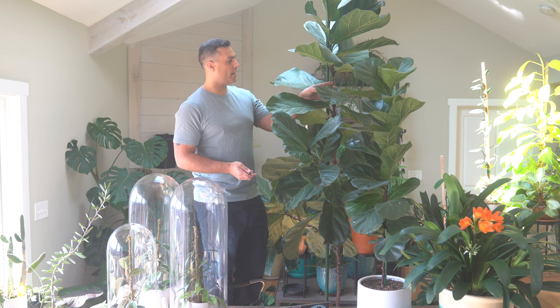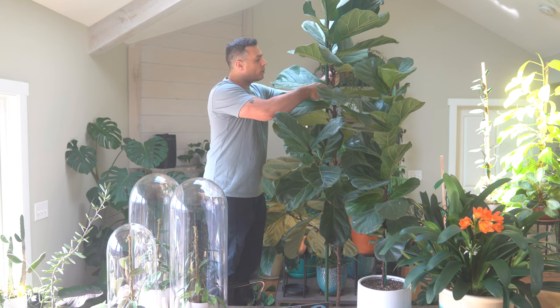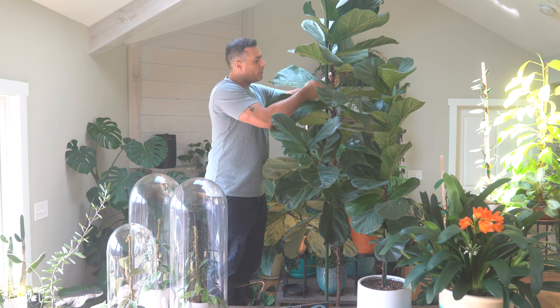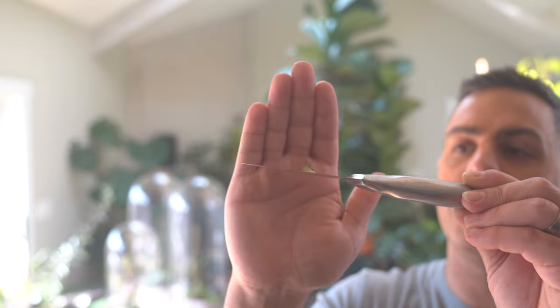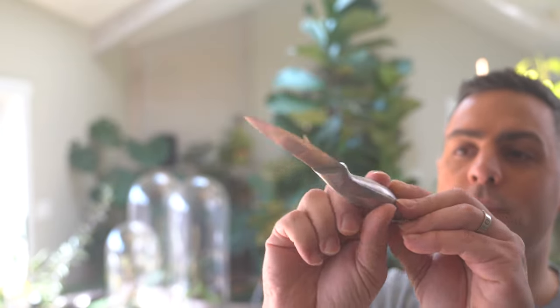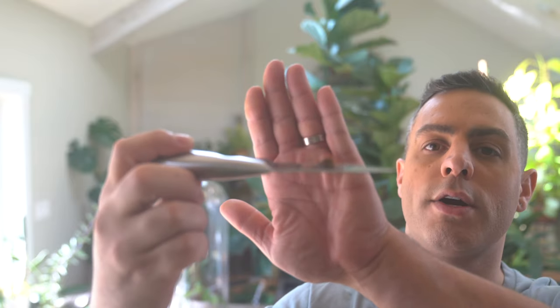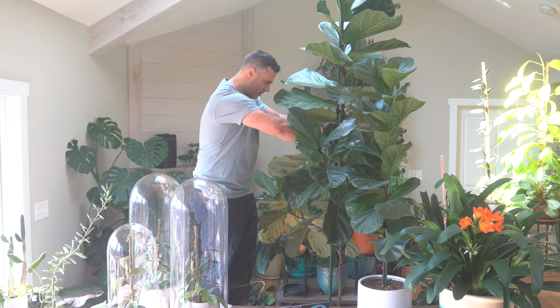I'm going to go in right above this leaf node here and cut first down into it about a third of the way, then come back in from the top and remove that little piece very carefully. I'll give you a closeup — that fluid you can see on the knife is the sap I'm referring to. You can see the notched piece and how deep it is. This should really encourage more growth on my fiddle leaf fig. I'm going to notch it in a few more places — I'll put another notch just above this dormant leaf node here.